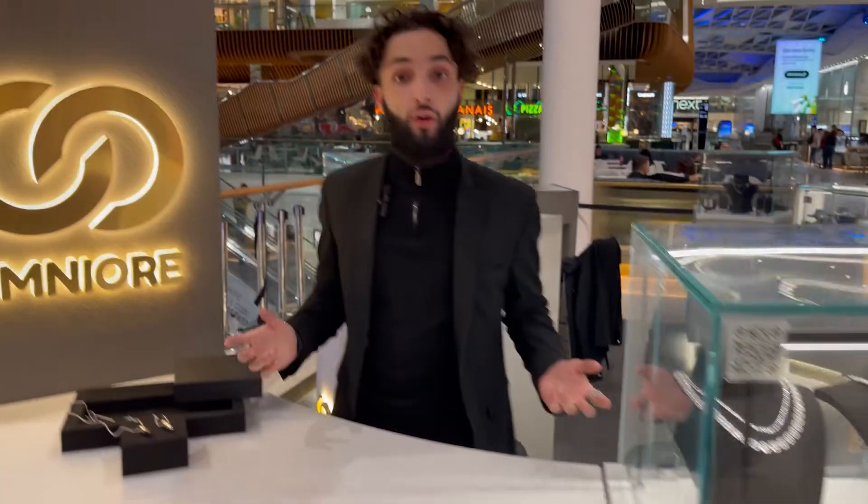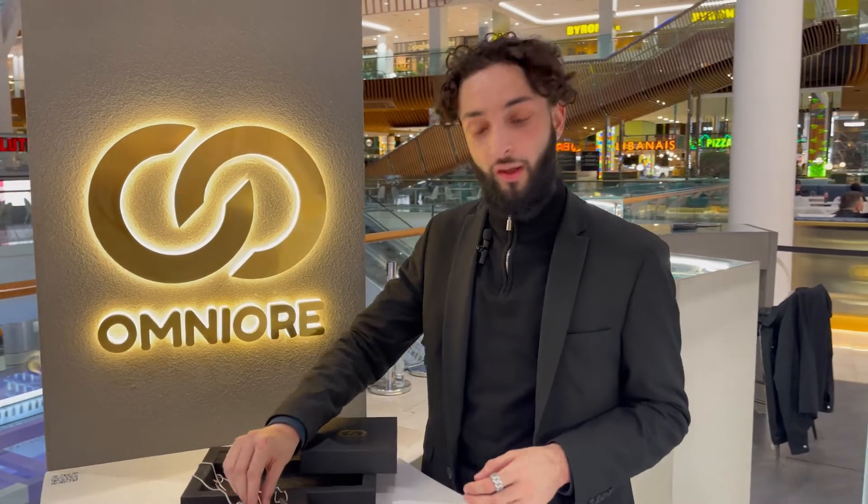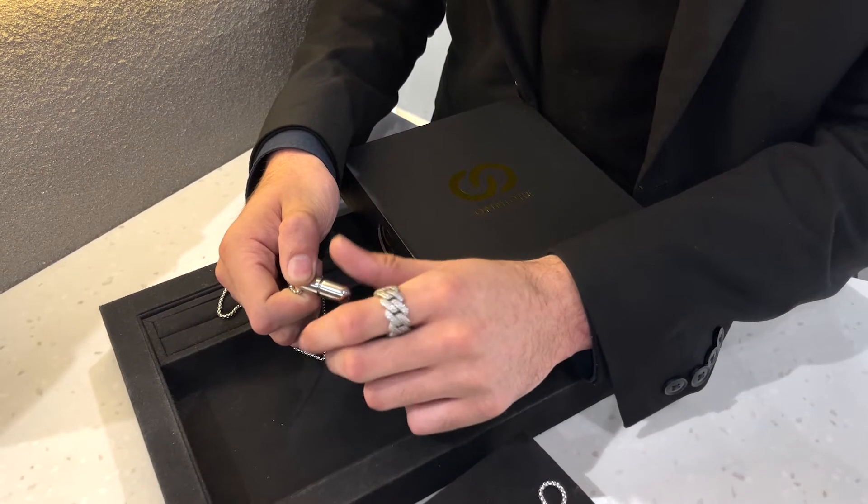So basically we got two capsules here in two colorways: we've got the two-tone one and we got the all-silver one. These are both stainless steel, so you don't have to take these off.